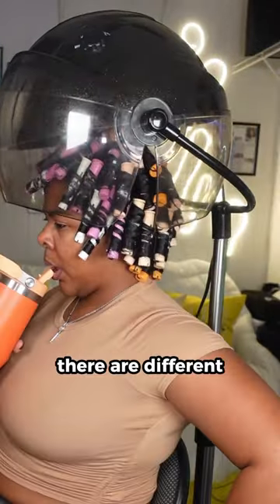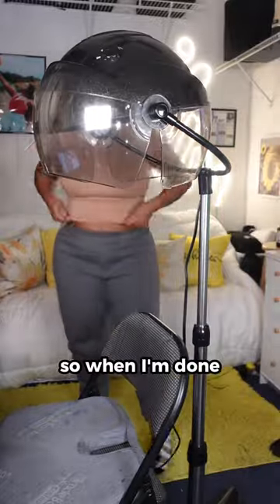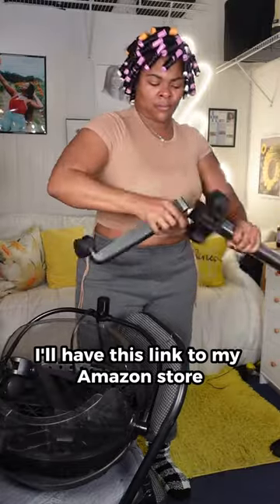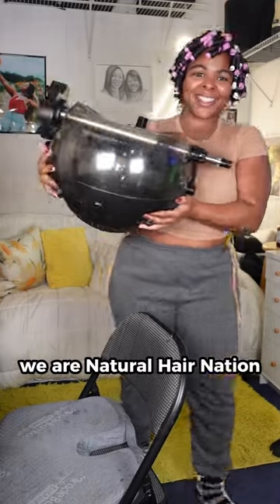I sit under it for about an hour to an hour and a half. There are different speeds in airflow with this particular dryer. When I'm done, it's easy to just store away — that seriously is my favorite part. I'll have this linked in my Amazon store for anyone who needs a hooded dryer, and don't forget to follow — we are Natural Hair Nation.